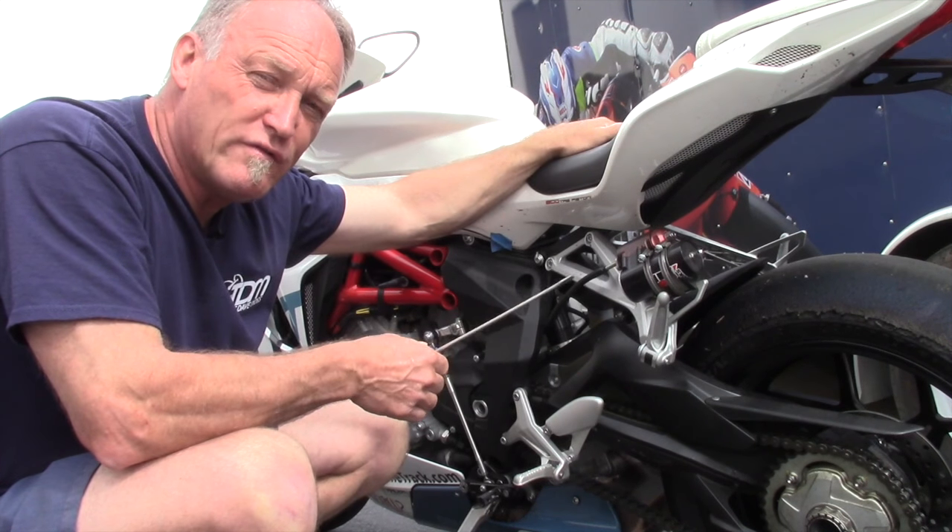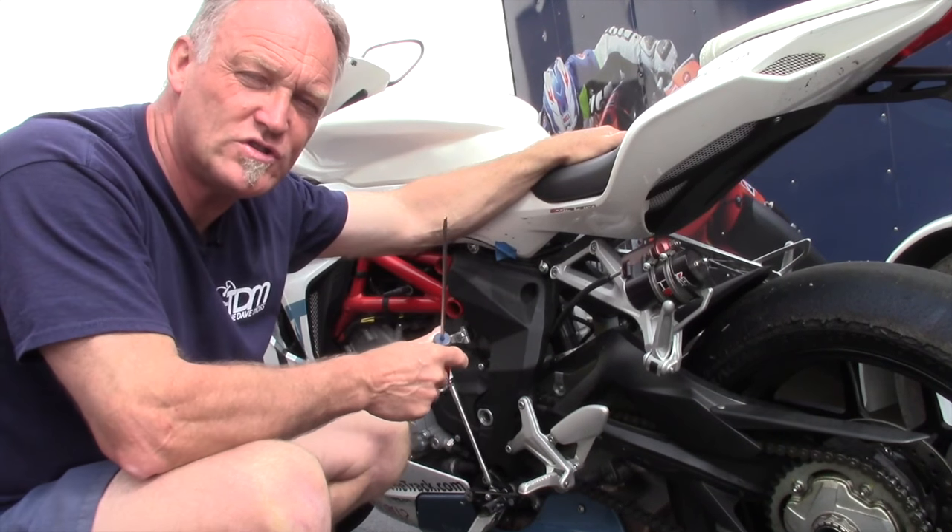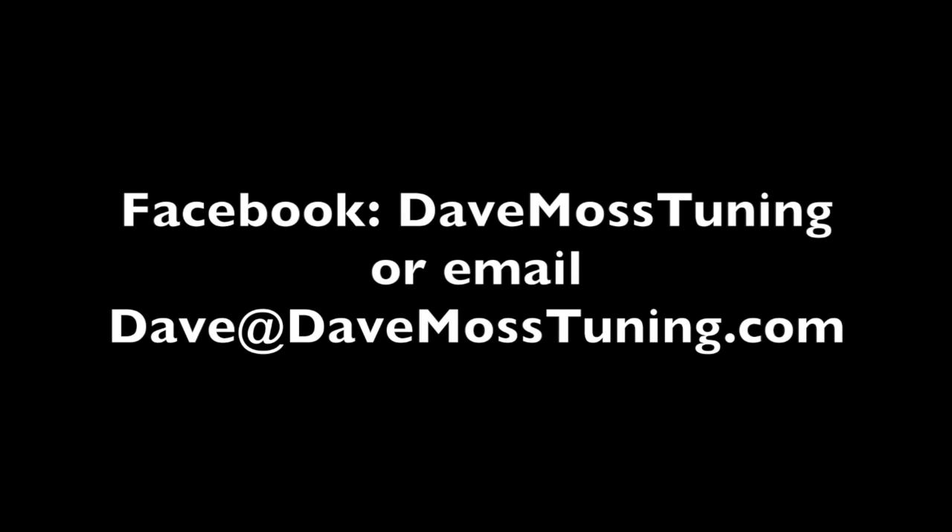If you need more information on chain tensioning and chains in general, go to the DM Tuning app or the Dave Moss Tuning YouTube channel. To schedule a remote tuning appointment for you and your bike with Dave via text, email, Facebook, etc., contact Dave on Facebook or by email at Dave@DaveMossTuning.com.